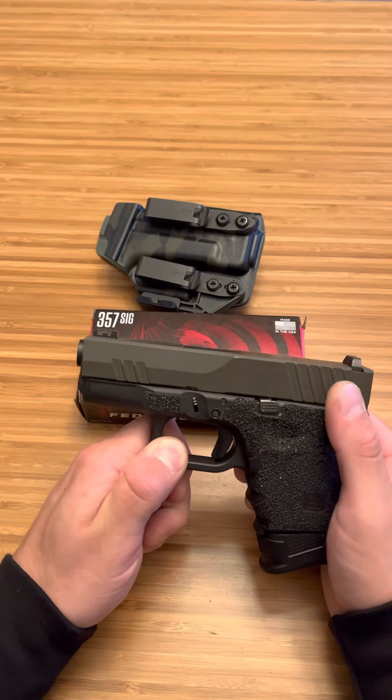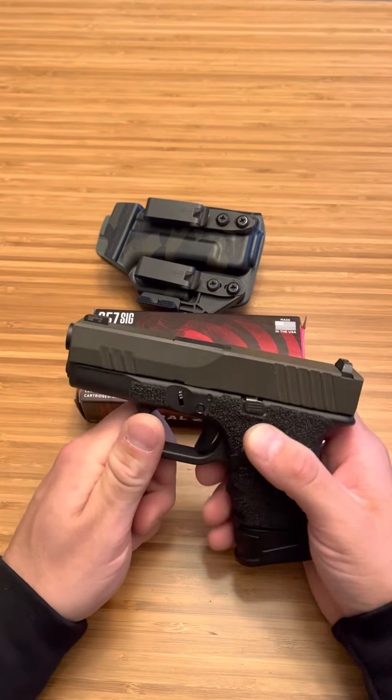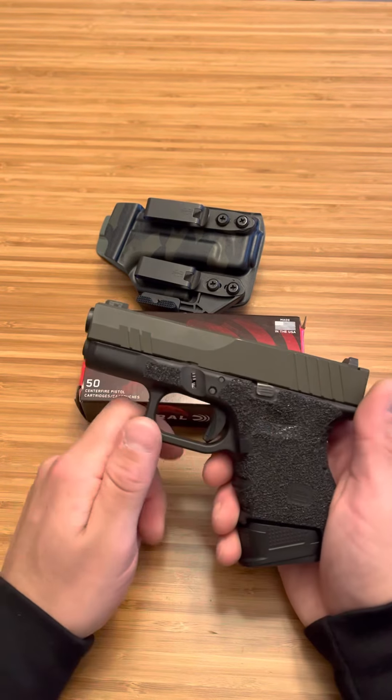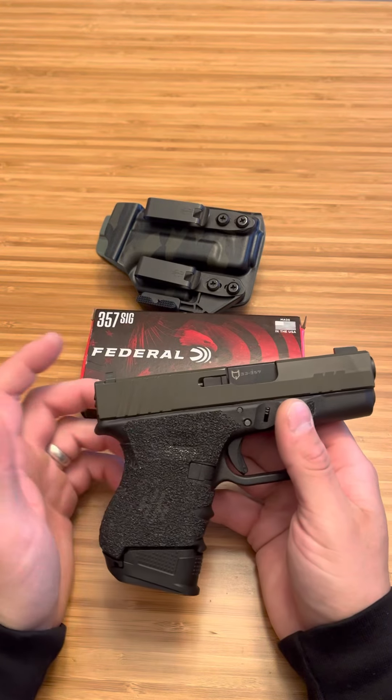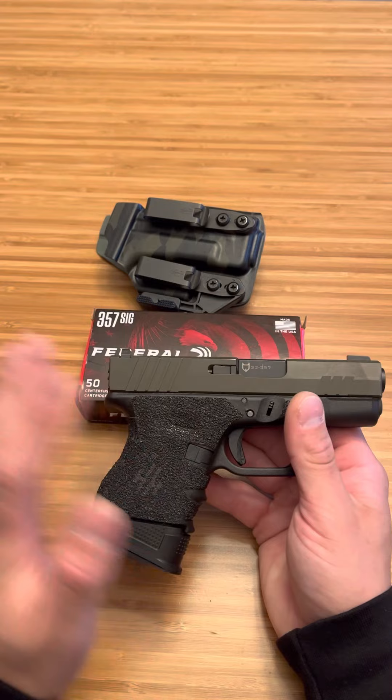Now, a lot of people don't like Rock Slide, but I've never had an issue with them. I've also used them for a 43 build — not a single issue. This ran smooth, the finish is decent, and I got two of them for really cheap so I can make Glock 27 and 33 twins.